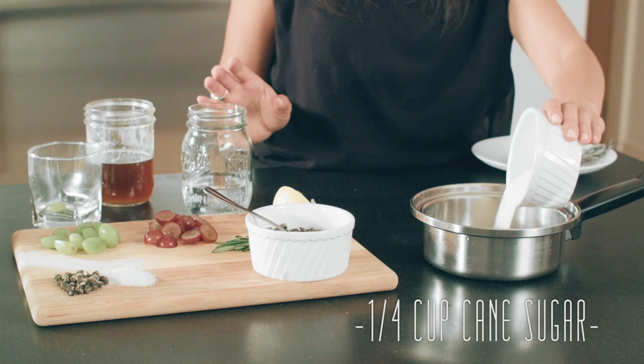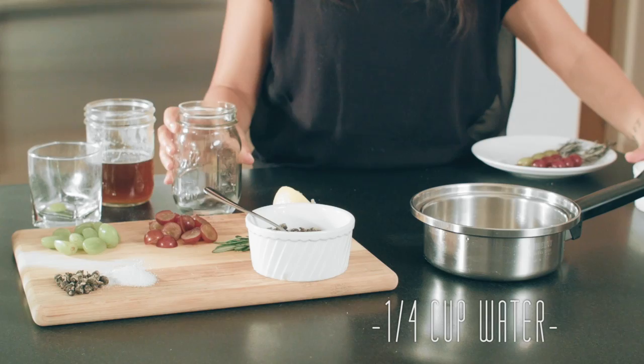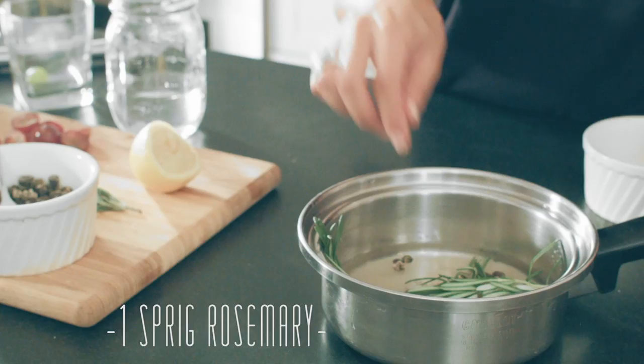To make the simple syrup, you simply do equal parts sugar and water. To that you add some jasmine tea and some rosemary. Bring it up to a boil and let it cool.